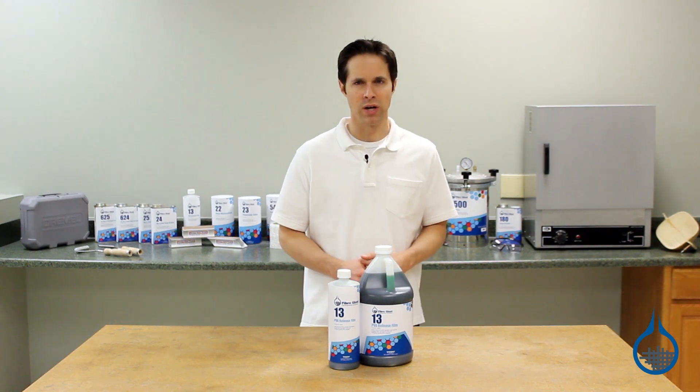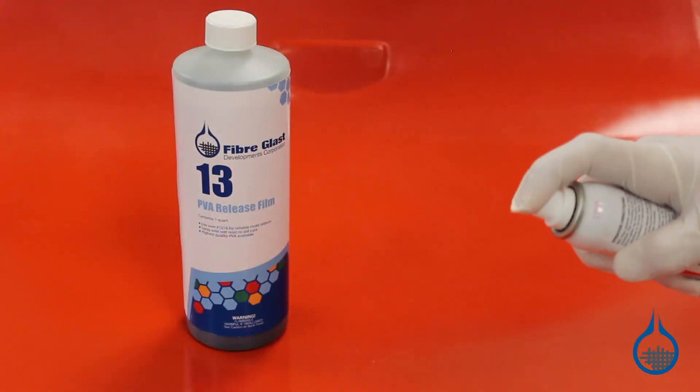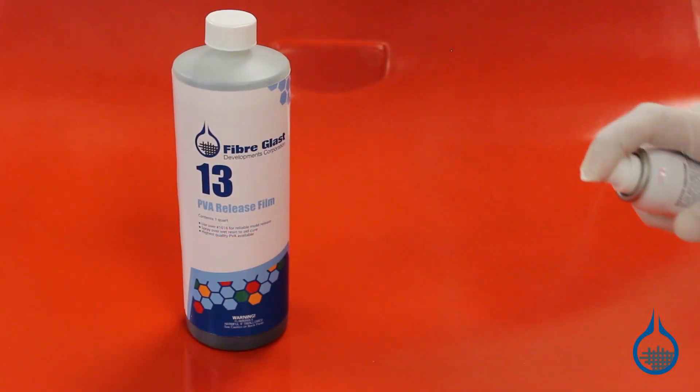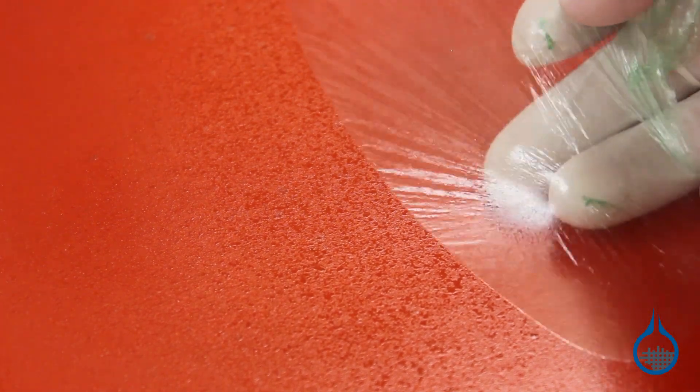PVA begins as a liquid. It can be brushed on, but for best results it should be sprayed onto the surface in several layers. It will dry to a smooth glossy film. Once this happens, you can begin laying up resin and fabric.